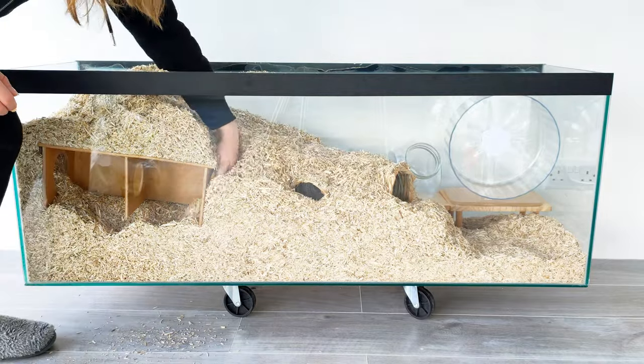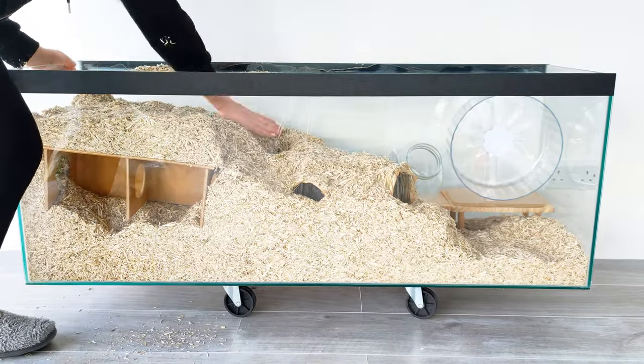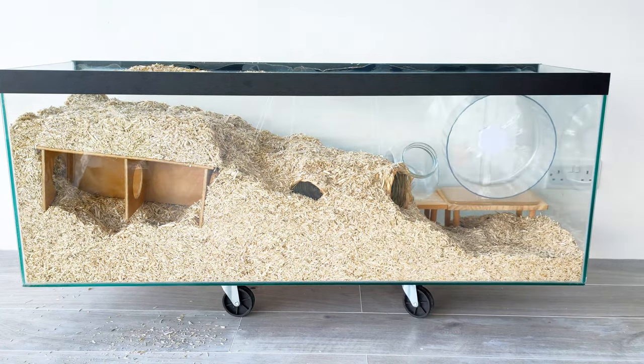As Pancake is the one that started this channel, I'm going to be keeping the intro and the name of the channel the same. This is to honour him. I might even call the new hamster Pancake.